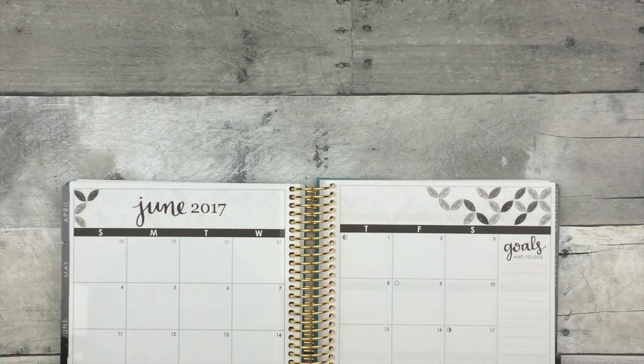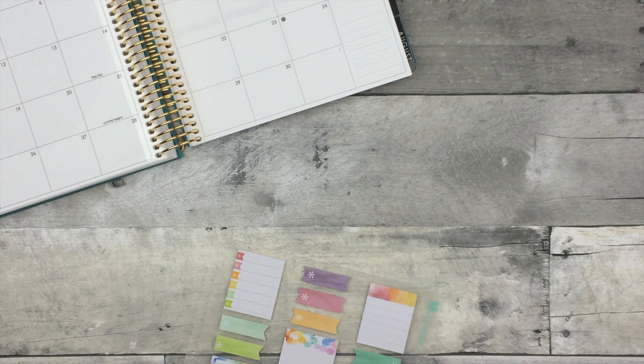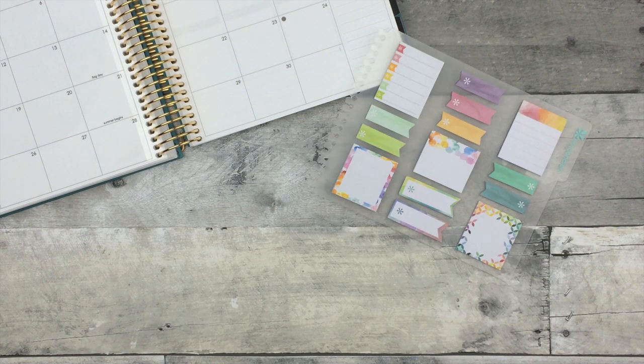Hey guys! Today I want to show you how I make my own snap-in sticky notes. Snap-in sticky notes are essentially a dashboard of post-its that you can clip into your planner.